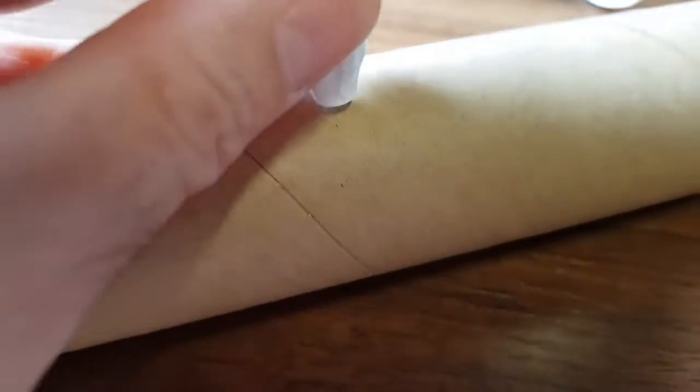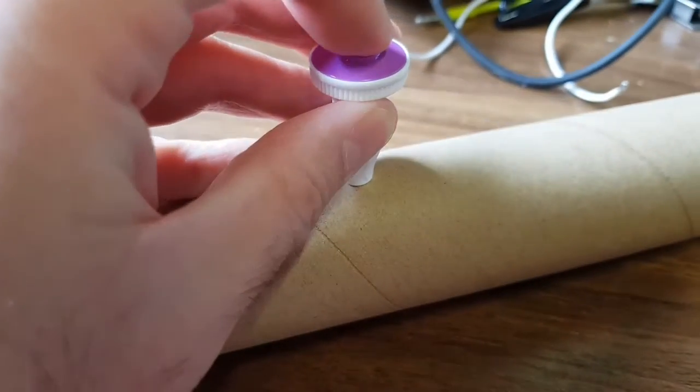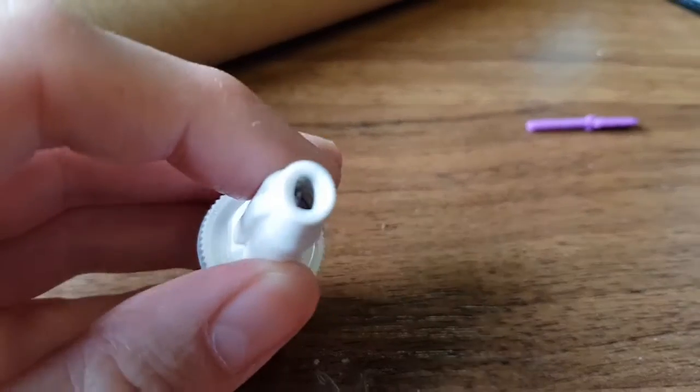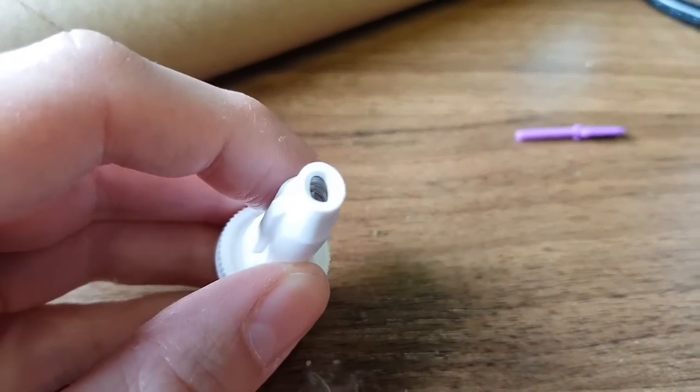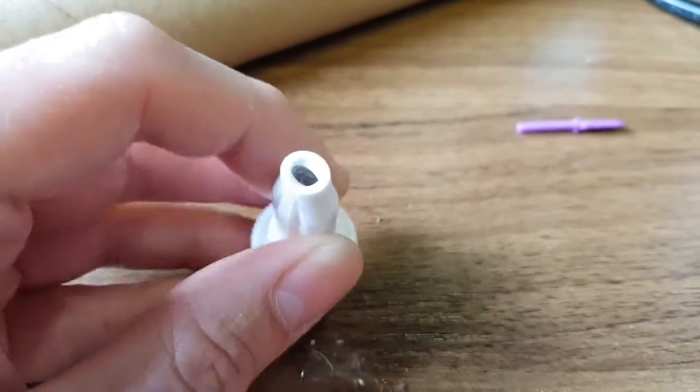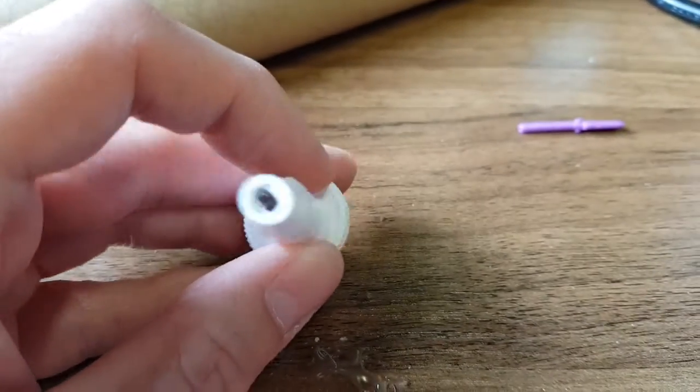If I put it onto my pretend finger — this cardboard is completely clean — put it in. And there's a little hole. And now that spring is compressed. So what's happened there?